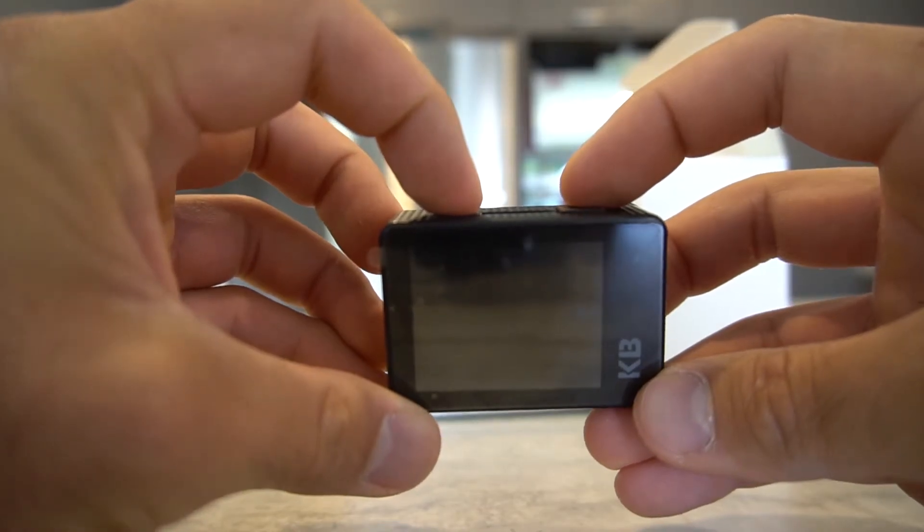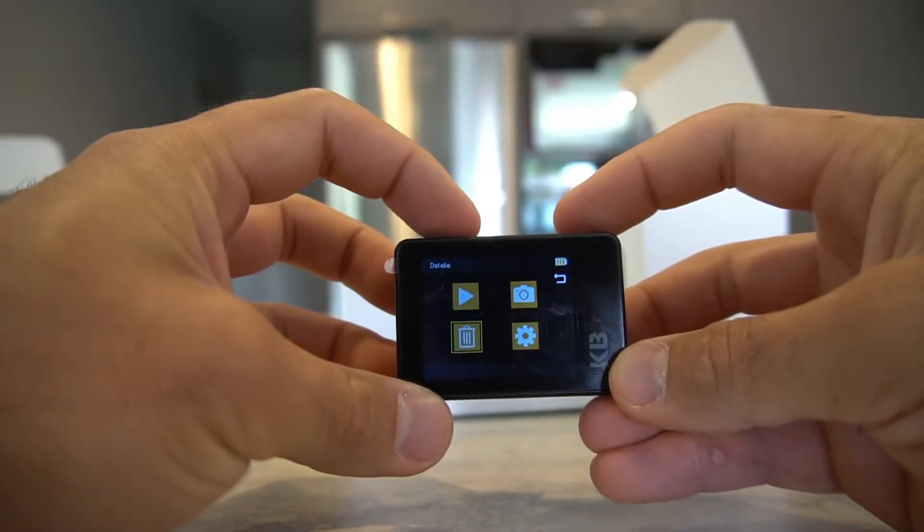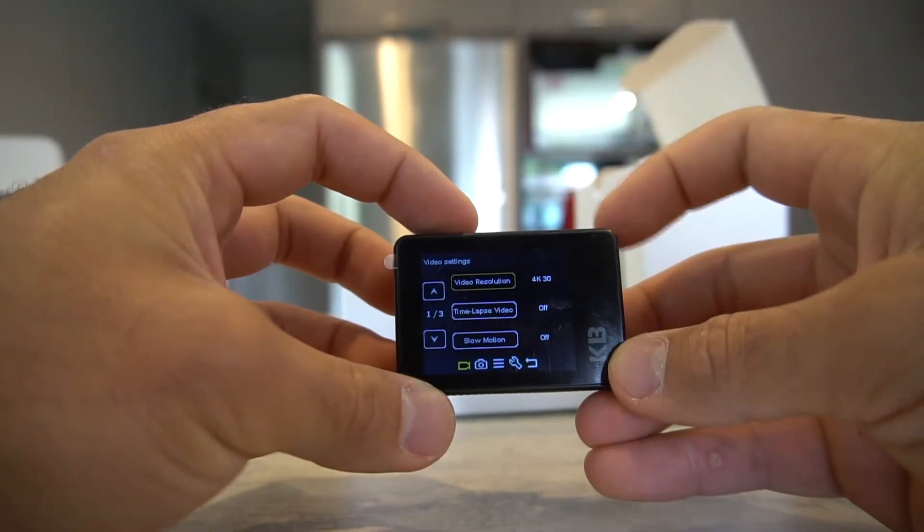Press and hold the power button to turn on the camera. Once the camera is on you can flick through different options such as video, photo, settings, and playback.